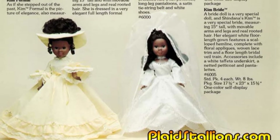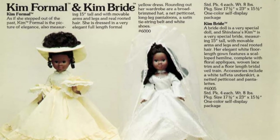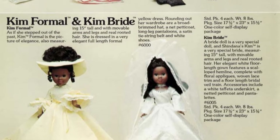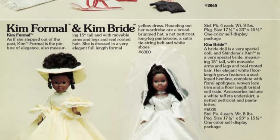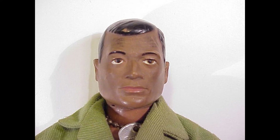Shindana was formed in 1968, and it was a Los Angeles cooperative company that actually gave back to local businesses. In the 1960s toy landscape, black people were very underserved. If there was a doll or an action figure of a black character, it was just a white character painted black.